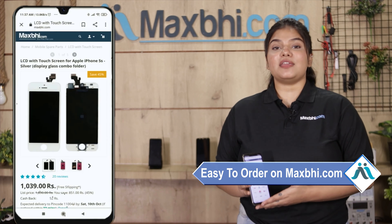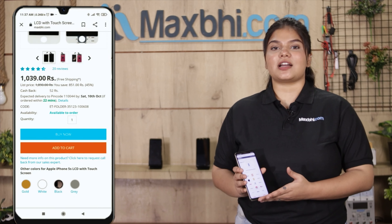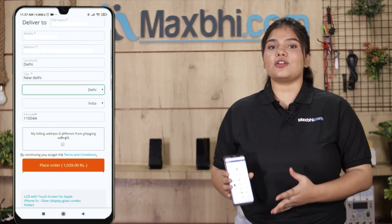Friends, it is very easy and simple to order on MaxBee.com. You can search your product on MaxBee.com, click on the product page, and click on Buy Now. Then enter your name, mobile number, and address and click on order.